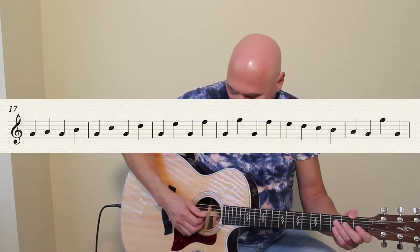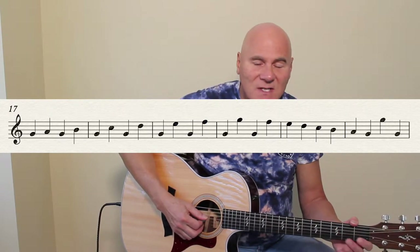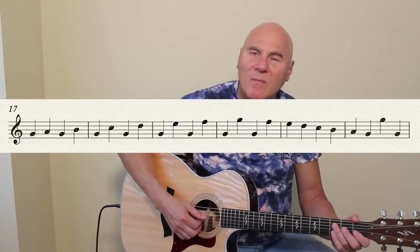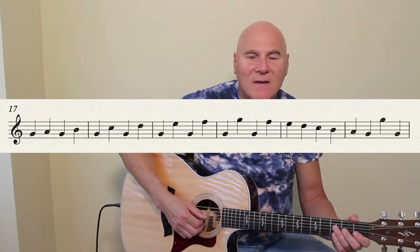Let's go to bar 17, mixing that up a little bit just as quarter notes. I'll try to slow it down a little bit so that we can get a chance to put our eyes on the notes, figure out which note I'm playing, and get it correct. Bar 17: one, two, three, four.